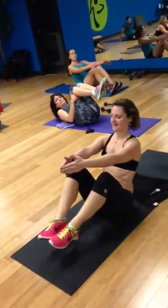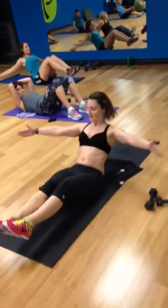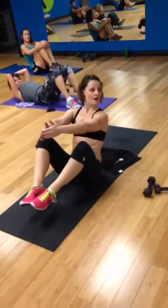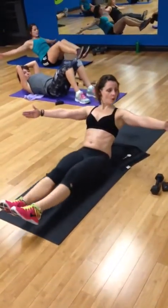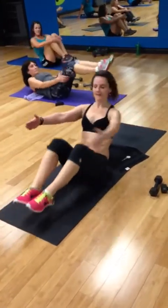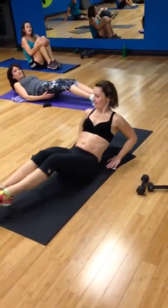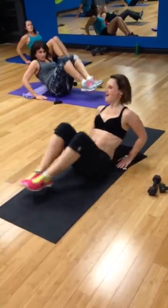Now open arms. In. Out. In. Out. One more. One more. Hands down. We're going to go in and out. Out. Four. Step on.